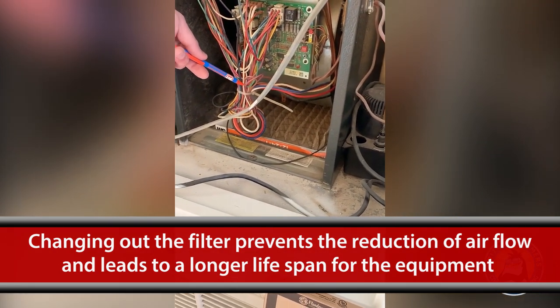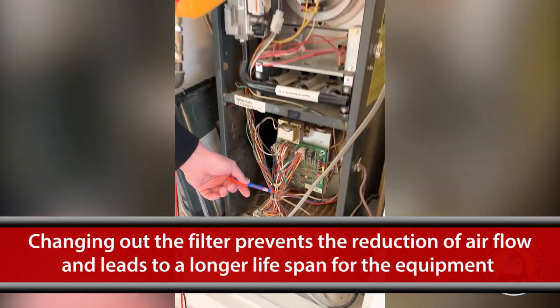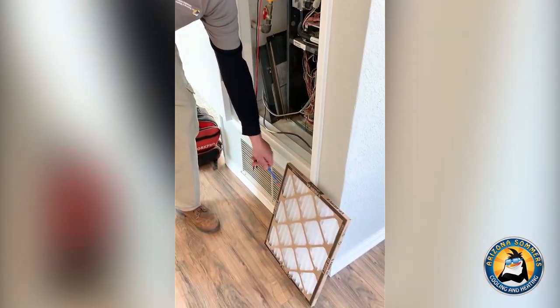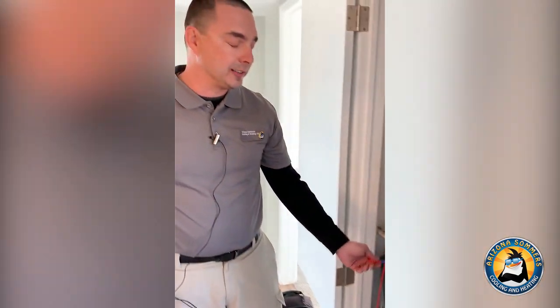Reduced airflow greatly increases the runtime of the equipment and shortens the life of your equipment, because it's working harder. So we always recommend a good pleated filter to catch any dust and debris that's in the air before it enters your system.